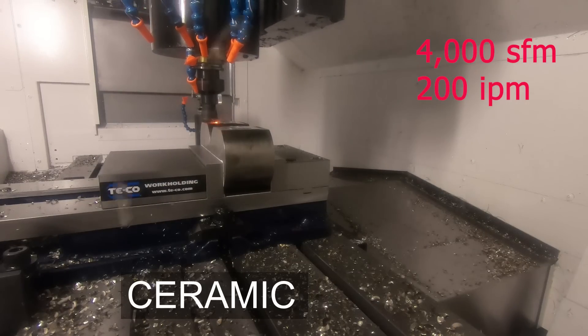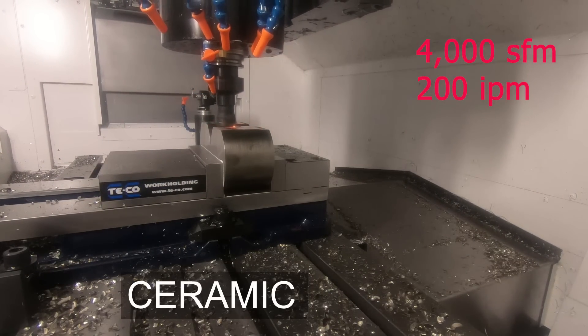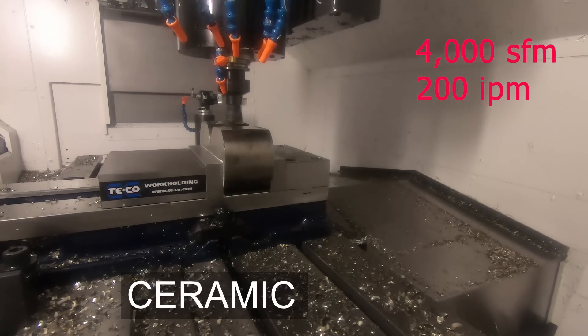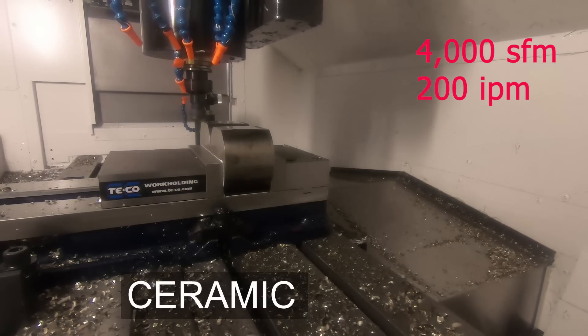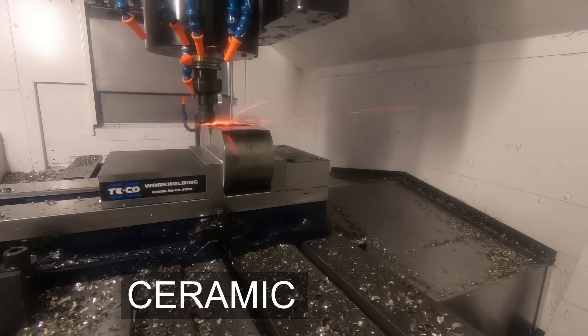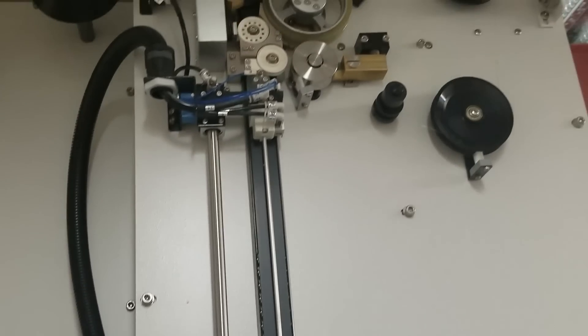Here we're ramping it up a little — this is a lighter depth of cut but a lot faster feed rate. The next thing I want to do is compare this to wire EDM. Wire EDM is really slow, but you cut at the finished size. You'll notice here we have to take a bunch of depth cuts, whereas with wire EDM you're cutting right to the size that you need — you don't have to shear away all the material.